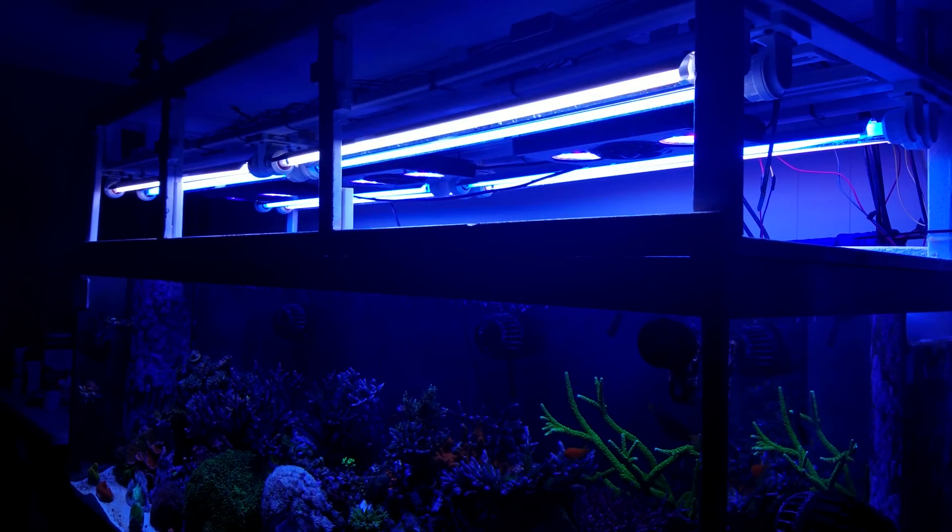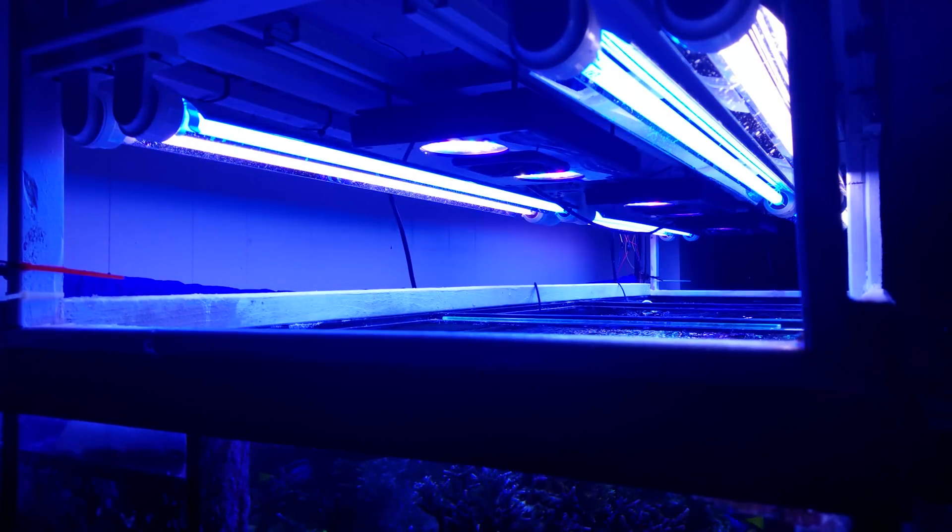Last but not least, another thing you can do with the Apex PAR meter is tell how your lights are performing. I haven't had a chance to do this yet, but over time, if I see my PAR decrease and it's not because of algae and it's not because of carbon, then most likely it's because my T5s are getting to the point where I need to replace the bulbs. If I see a decrease in PAR after having my lights on for, let's say, eight months to a year, I can assume that PAR decrease means it's time to change the bulbs — that's an assumption I believe I can safely make with my Apex PAR Monitoring Kit.